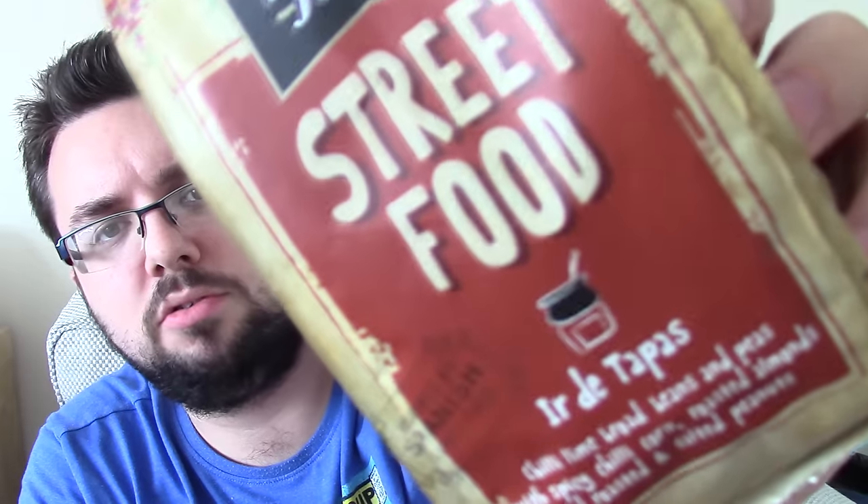Hello everyone and welcome to Food Review UK. We are doing our next Forest Feast street food flavour — this may not be the last one, though I think there are only four or five in the range. This is the street food Ur de tapas: chilli lime broad beans and peas with spicy chilli corn, roasted almonds and roasted and salted peanuts. This was about two pounds from Asda, which is quite a reasonable price point. It's a quite weighty bag, bigger than a normal bag of nuts.